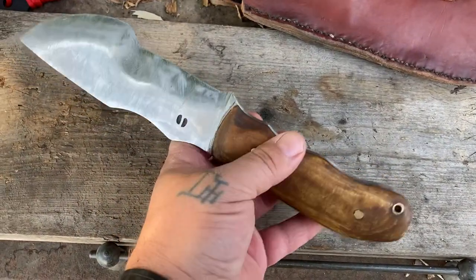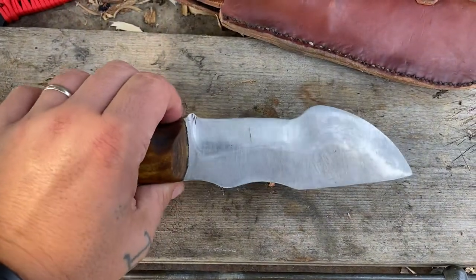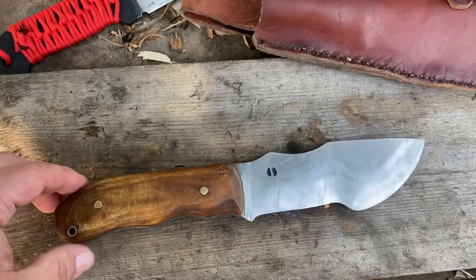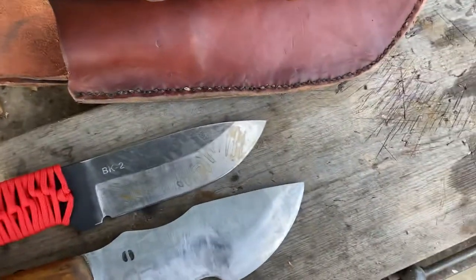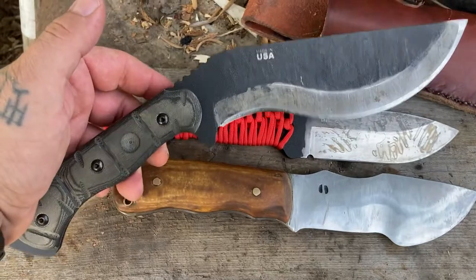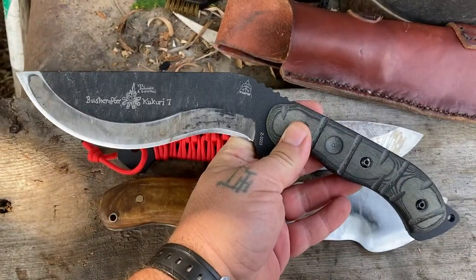Joe received training from the late Ron Hood, and he's featured in a few of the videos. He hand-makes these, so if you order one, there's going to be a little bit of variance. Here it is beside a BK-2, and also beside one of my favorite tools — the Bushcrafter 7, LVI one.